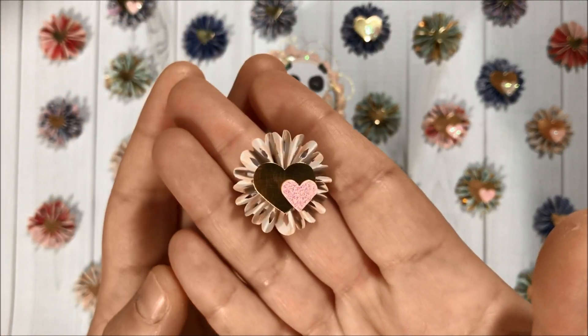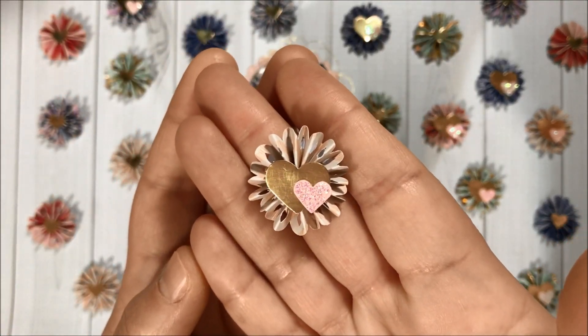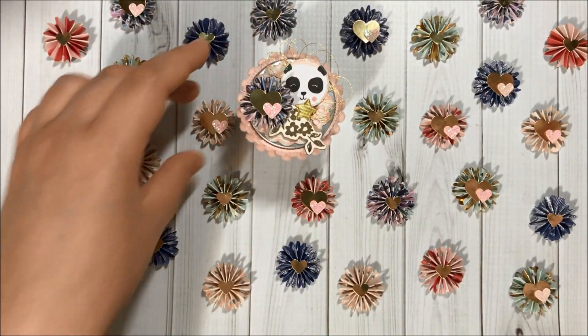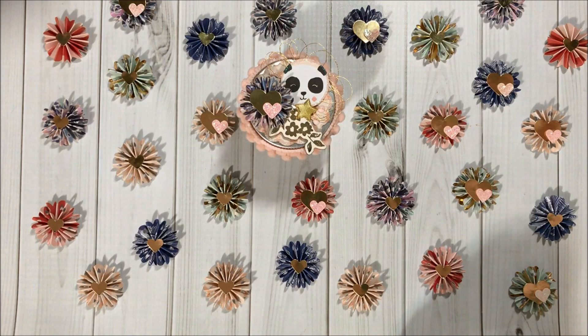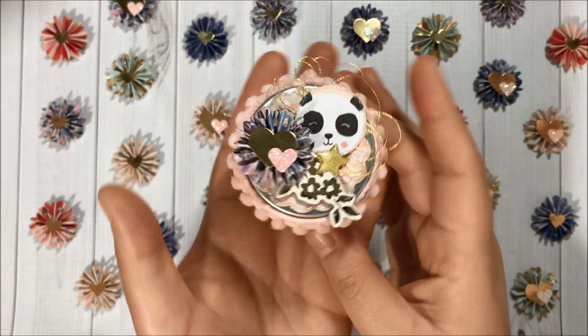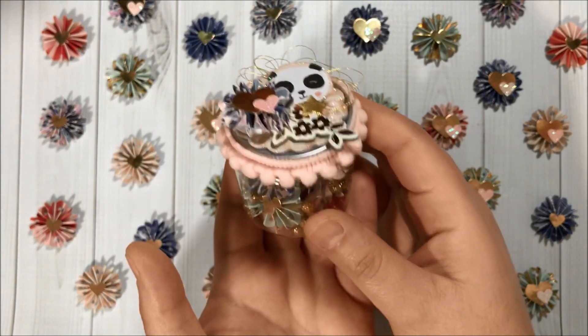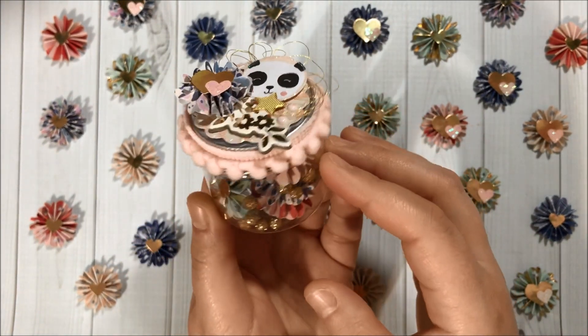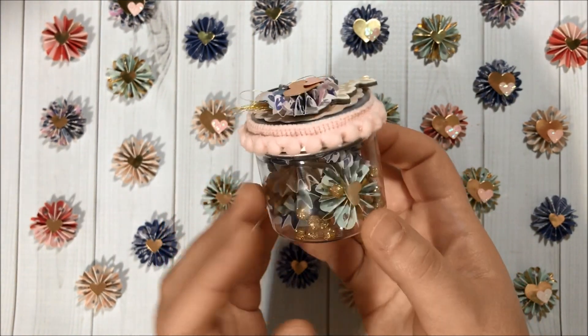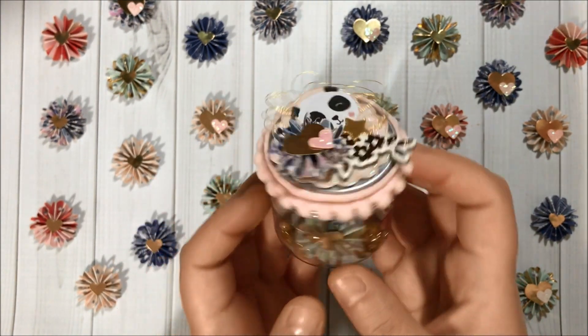We have the ones with the double hearts — how adorable! I just love them. And then using the Bead Park clear container I did create this adorable happy mail idea to send to friends, so you can see everything that's inside.